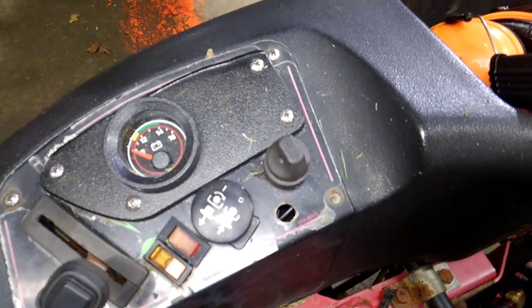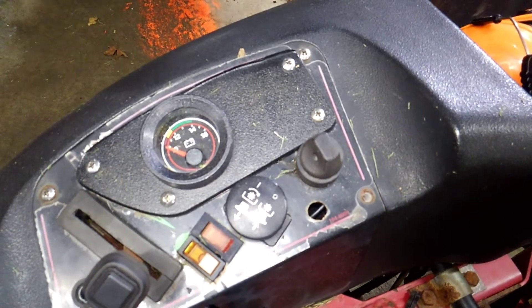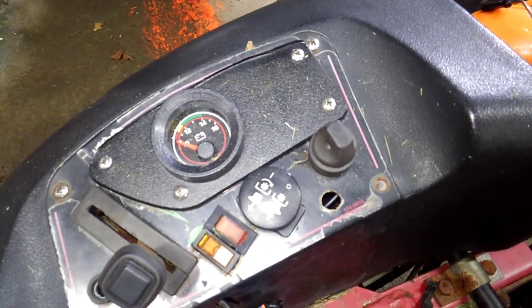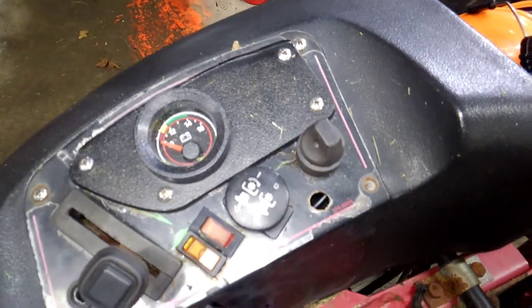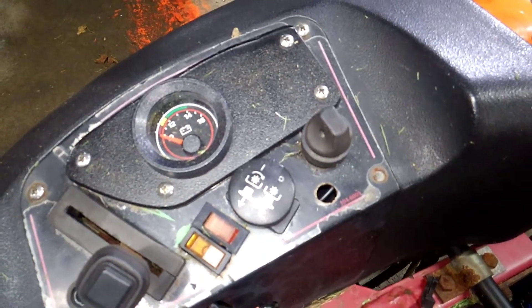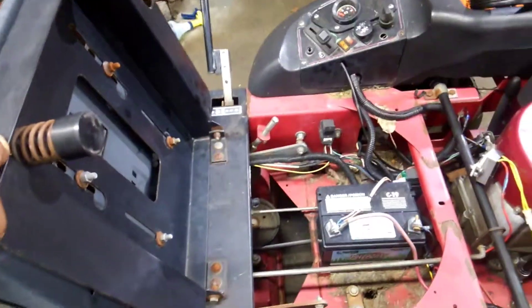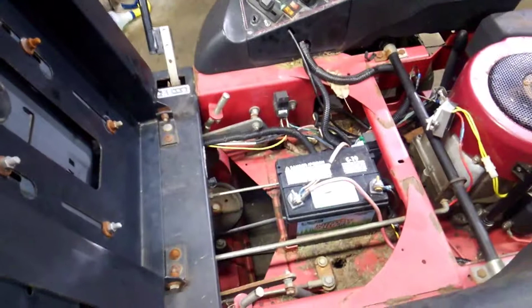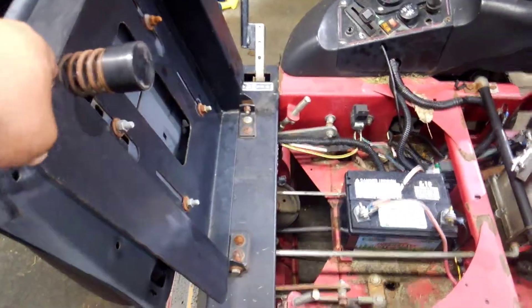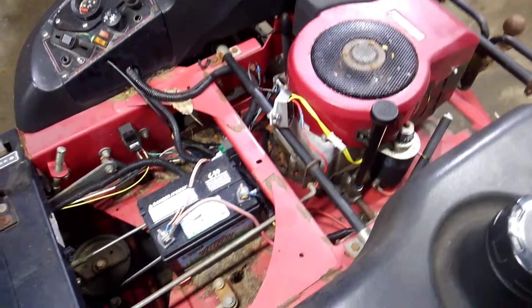All of the electrical on this thing is pretty jimmy-rigged. I'm using an Evinrude key switch for all the electrics, so there are no safeties on this mower whatsoever. Obviously do that at your own risk — I'm not liable for any injuries to yourself or others.